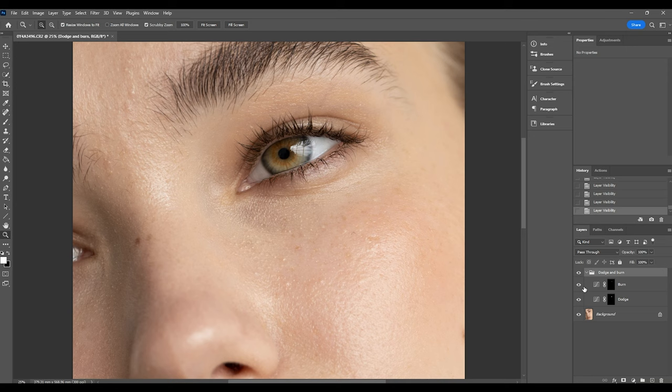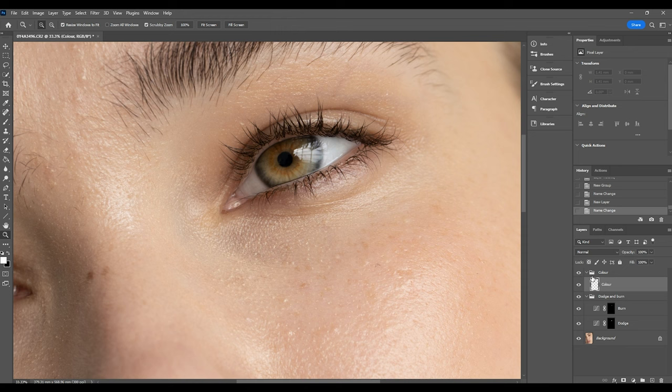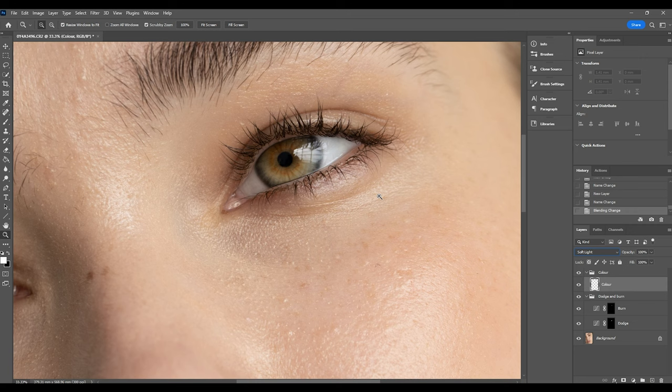Zooming in a little more, we're going to start adding color to the eye — I like to add a little bit just to make them pop even more. Sometimes eyes captured on camera can look a little dull depending on the lighting, and they don't always look as vibrant as they do in real life. So I'm going to add a new folder called 'color', then add a blank new layer inside and rename it 'color' as well. I'll set the blending mode of this layer to Soft Light, which will filter any color we apply on this blank layer onto the iris in a softer, more transparent way.